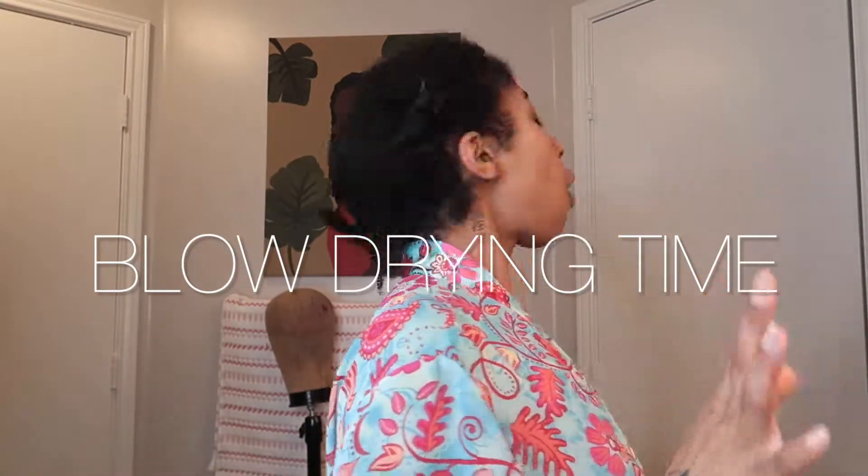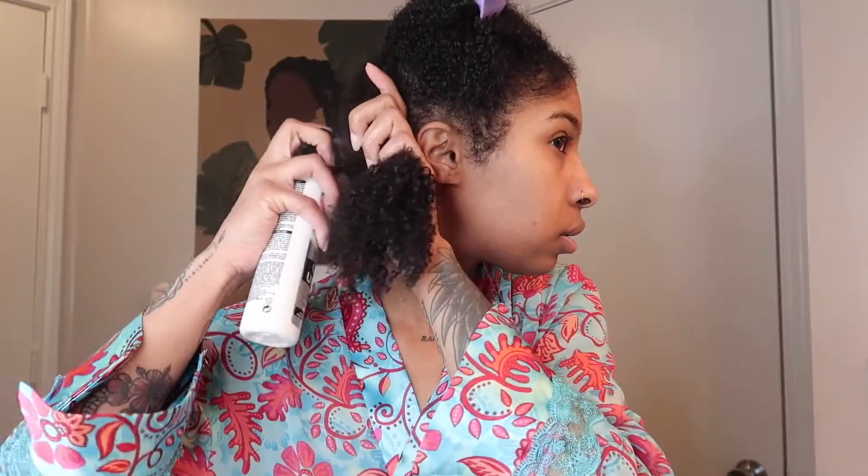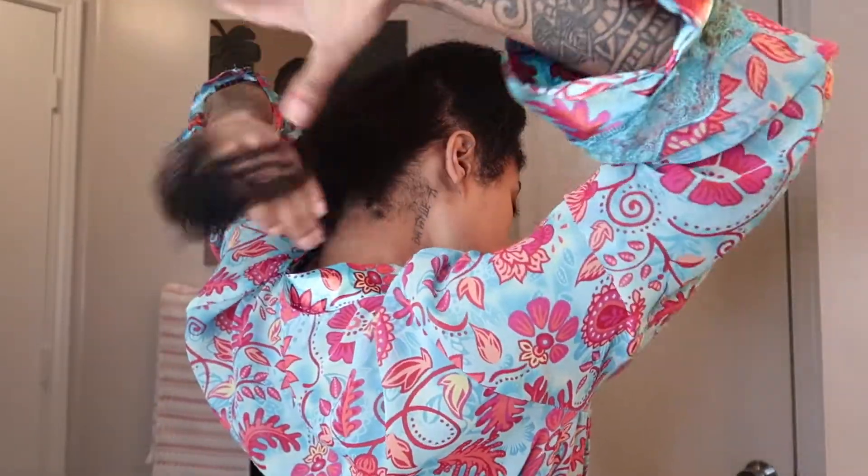My hair is freshly washed. I'm about to blow dry — the products I'm using are the Redken One United leave-in and the Oil for All, which helps sleek my hair out when I'm blow drying. I've already got my hair sectioned in two and I'm going to focus this on my ends.